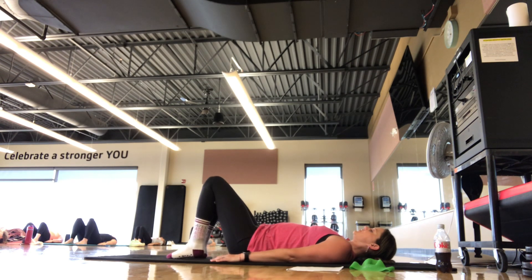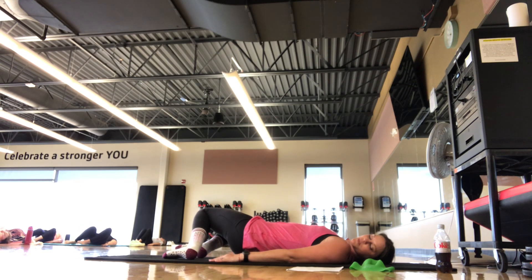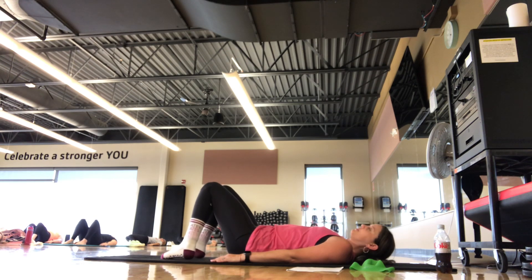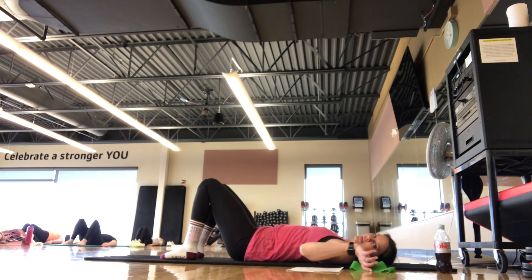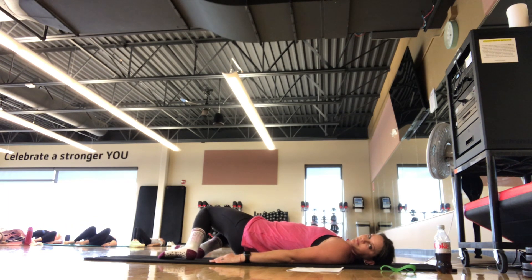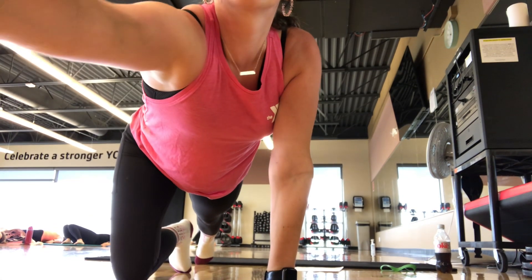Knees are bent, feet flat, palms still on the mat. Get a little rotation here — let the knees go one direction as your gaze goes the opposite direction, just finding some rotation of the spine. Inhale back to center and exhale the switch. What you're doing here is just finding some movement to the spine, breathing in through your nose and out through your mouth.